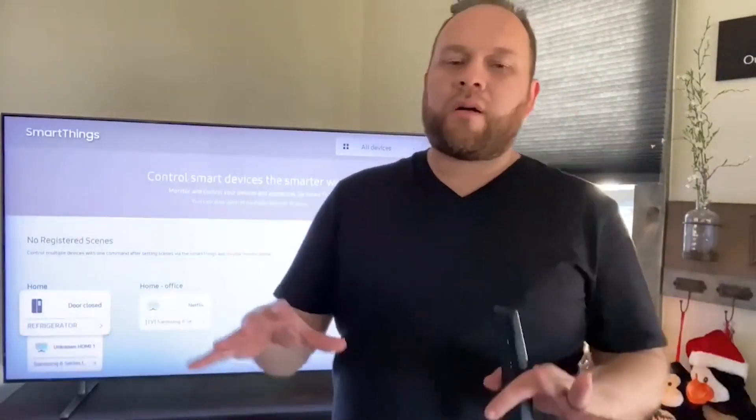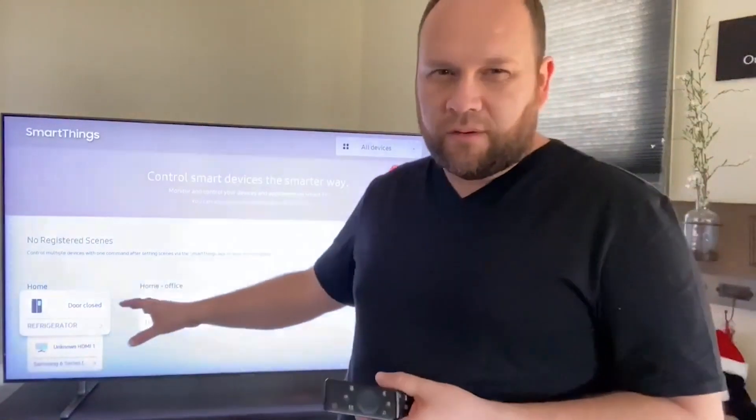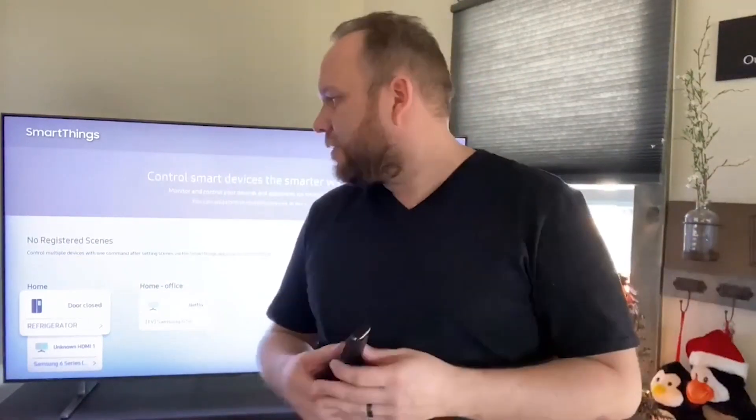If you are in the SmartThings platform with Samsung, it is built right into this TV so you can control some of your other SmartThings devices right from here. That's a neat feature — you can access it on your remote, or you can always dive into your phone, download the SmartThings app, and do it that way too. It gives you so many different ways to access your content, and they make it very easy.